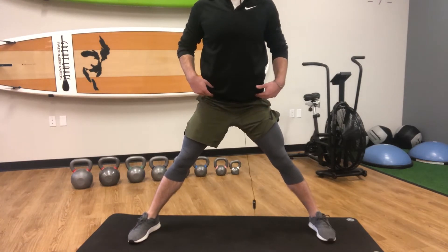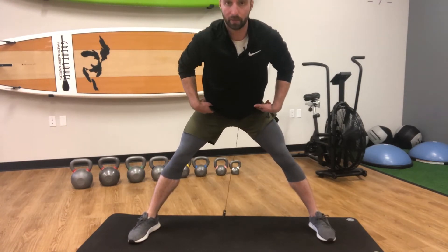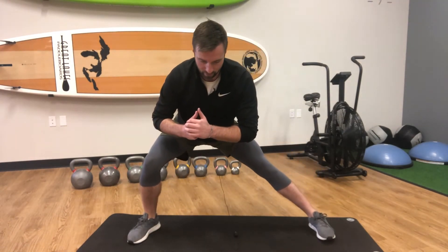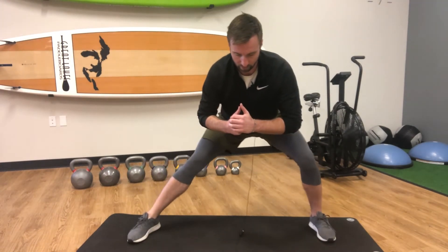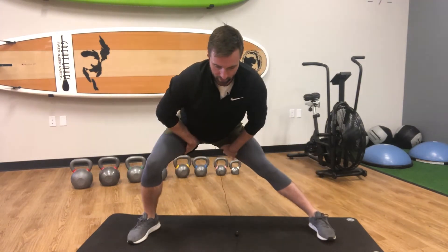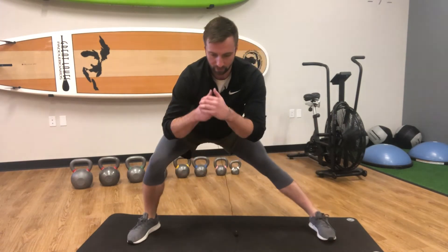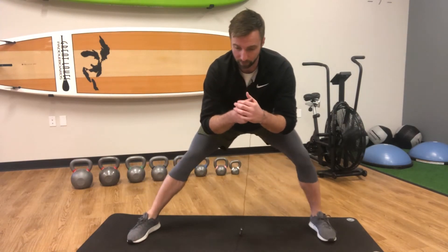So really, when we sink into that side lunge, make sure we're hinging at the hips and sending those hips back. Keep your feet flat on the ground for this exercise, and then we're just moving back and forth — feeling the stretch in the hips, a little bit in the adductors, and maybe a little bit in the hamstrings.